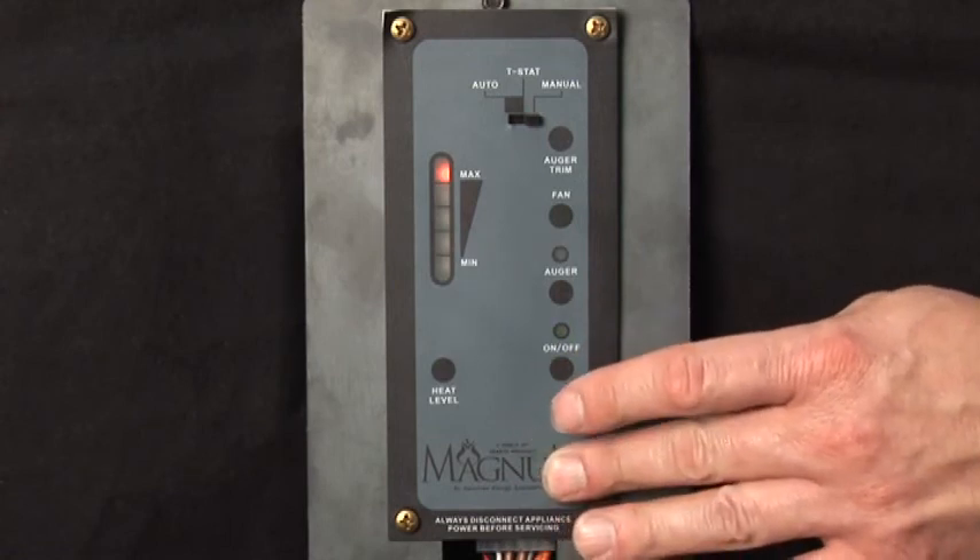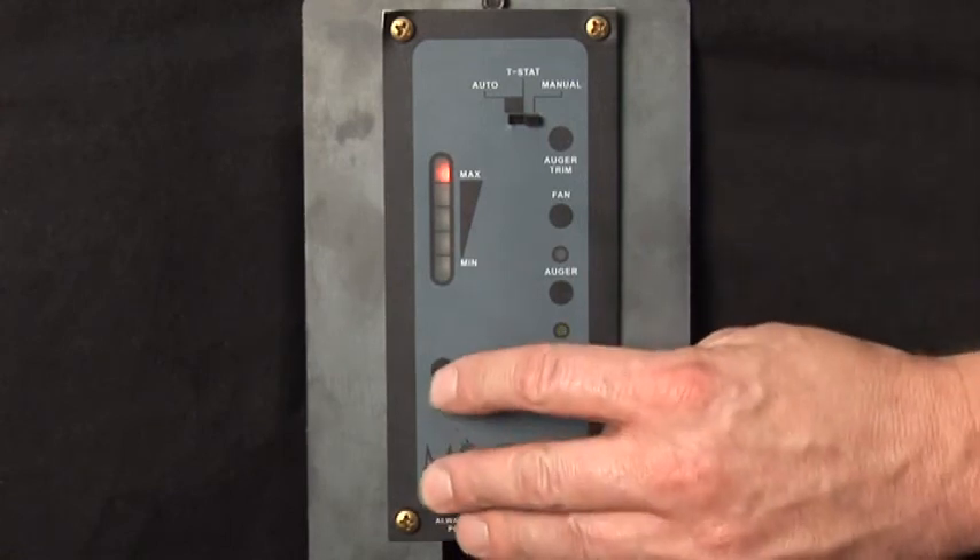The unit is now fully operational, and the desired heat setting can be set by pressing the heat level button.